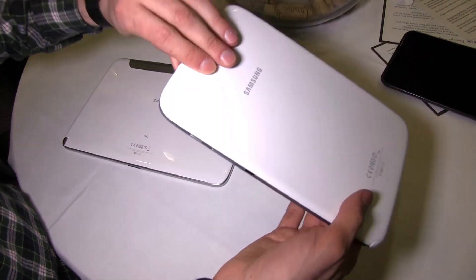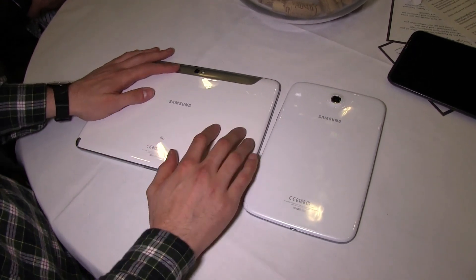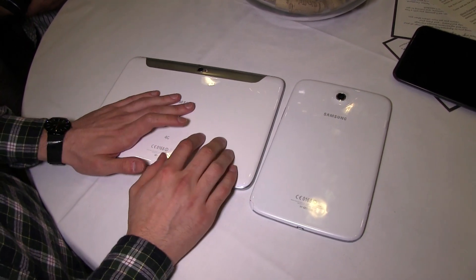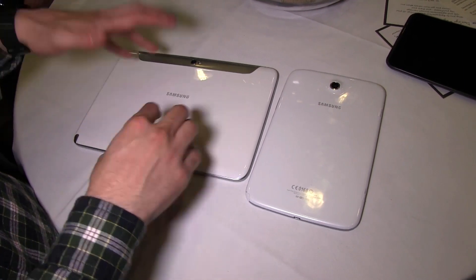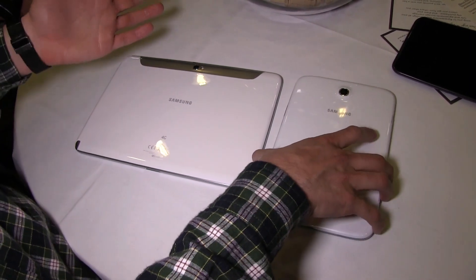Having a look at the back of the two devices, you'll notice that both of them use the same kind of plastic — it's glossy white plastic. You have cameras on both of them, this one with flash, this one without. Both come with an encased battery; it's a 4600 mAh battery on this one, and I don't know exactly how big this one is, but the two should be quite competitive in terms of battery life.